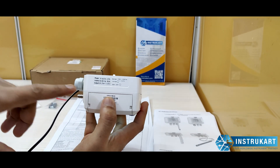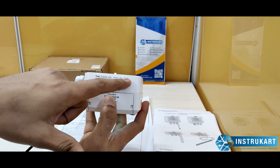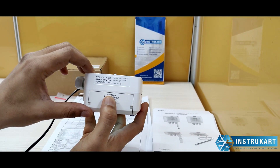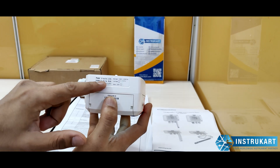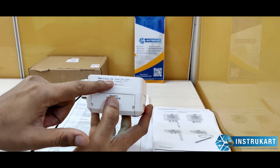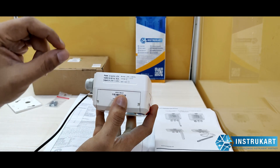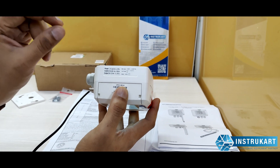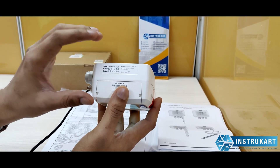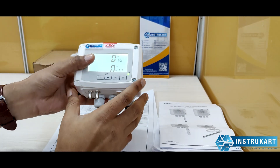Breaking down the model number CP 212: 'CP 21' is the series prefix. The '2' represents the maximum range of minus 1000 to plus 1000 Pascal. 'B' represents the power supply, which is 24 volts DC. 'O' represents the display option — without a display it would show 'N'. 'R' indicates relay output.